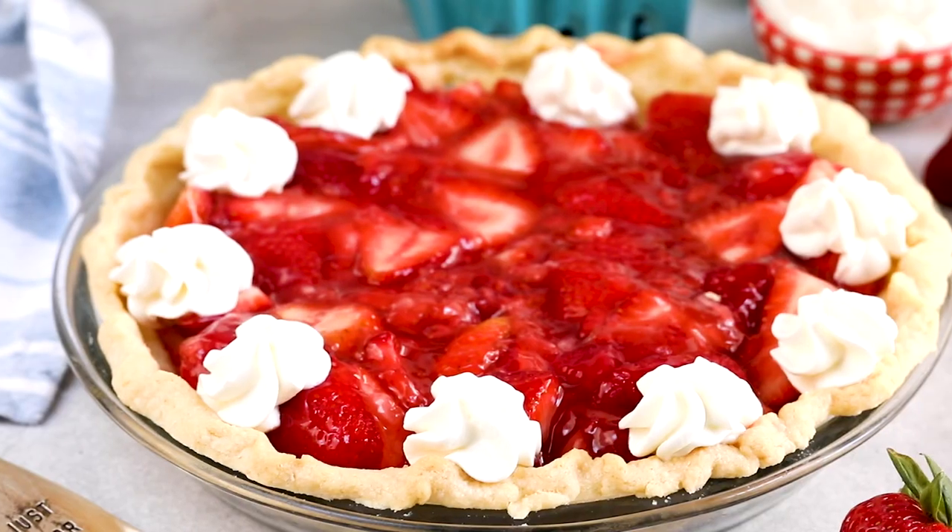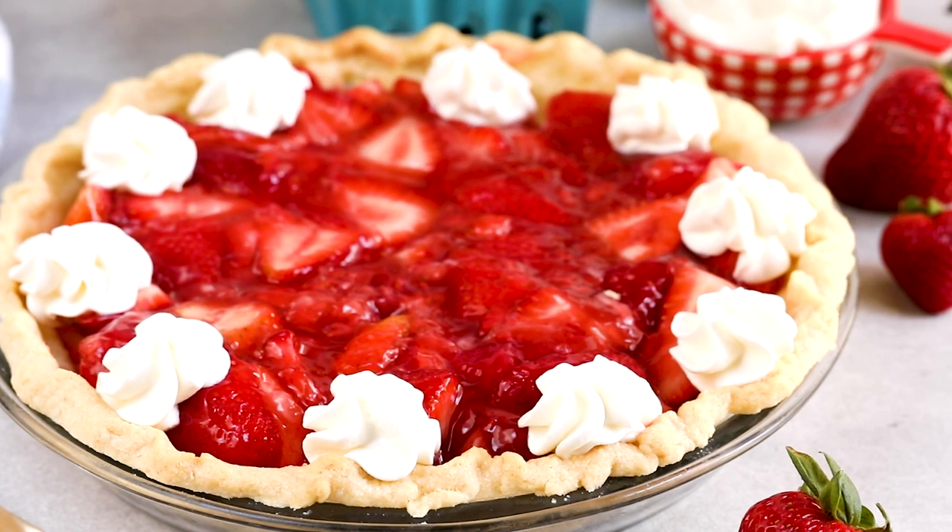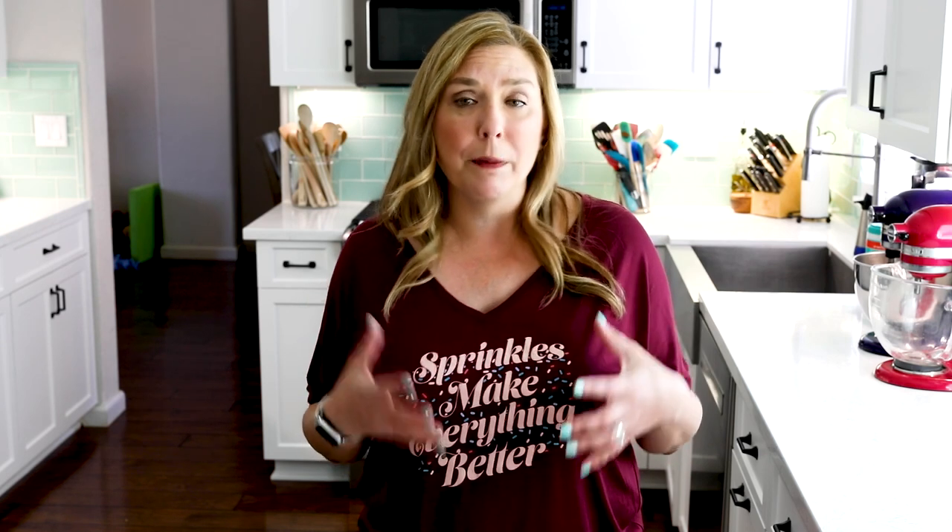Hey everyone, it's Dorothy with crazyforcrust.com and welcome back to my kitchen. Today it's all about strawberry pie — a fresh strawberry pie with my all-butter pie crust and fresh berries. You cook some of the berries down and the pectin in that fruit makes it nice and thick, and that's what's going to be the filler of our pie. And then it's topped with fresh whipped cream. It's delicious, you're going to love this recipe. For more delicious desserts and easy recipes, be sure to subscribe to my channel. Now let's get in the kitchen.